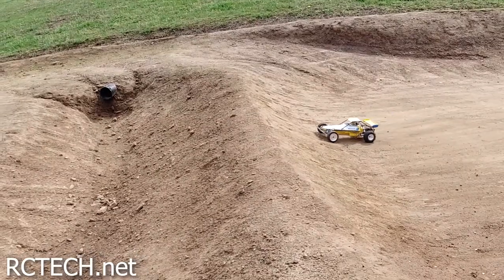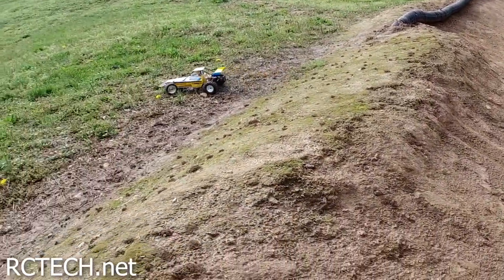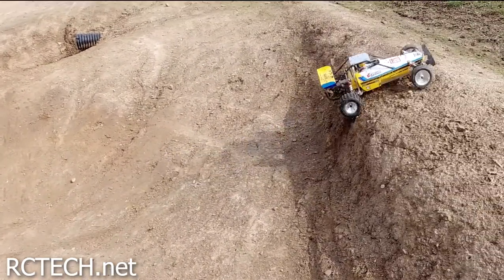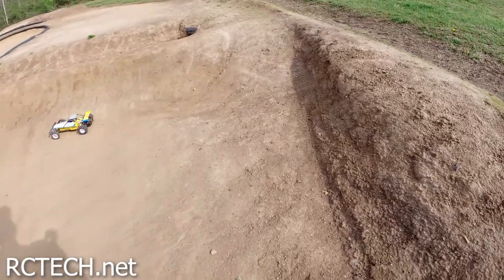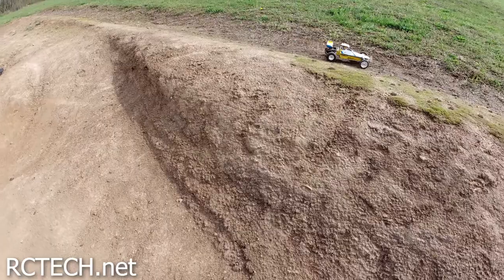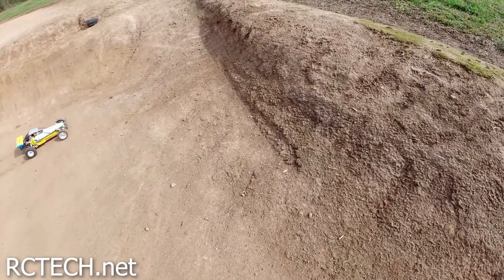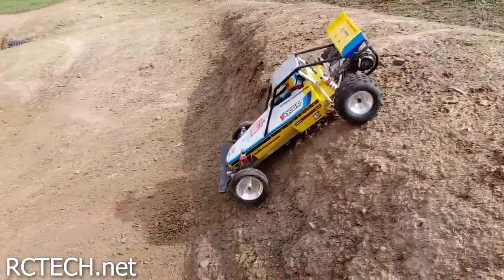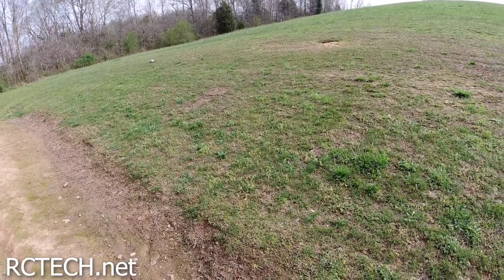This is a dune buggy and we need to see how it does climbing, right? This is almost straight up and down. That was actually a lot of fun — let's try that again. That's what the dune buggies are doing around here.